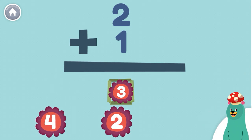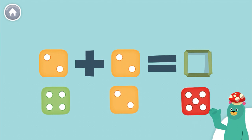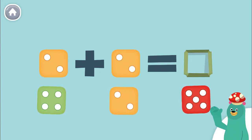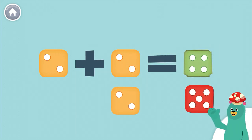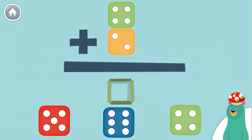Now, let's add some dots. How much is 2 plus 2? Drag the dice to the green square. That's right! 2 plus 2 equals 4.